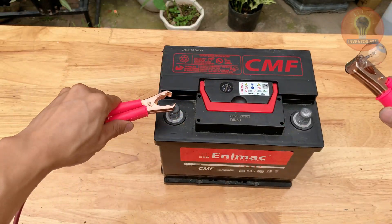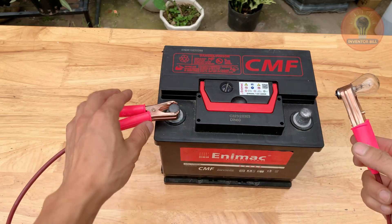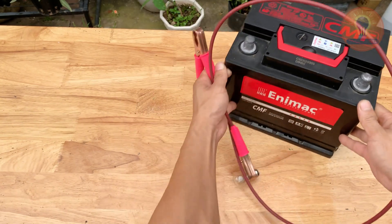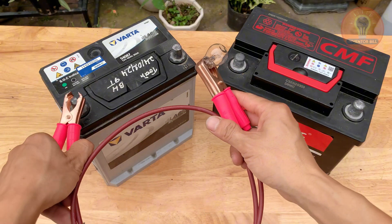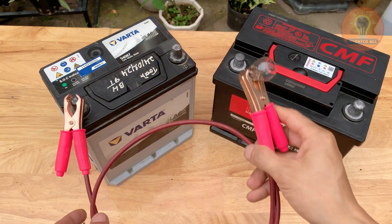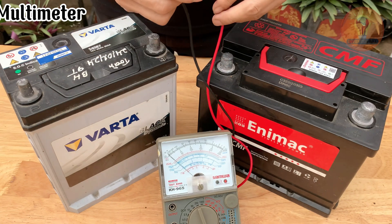Before you throw that old battery away, what if there's a simple way to make it charge and work like new again? Most people think once a car battery dies it's done for good, but that's not always true. With a few simple steps and materials you probably already have at home, you can bring it back to life and save the cost of a new one. In this video I'll show you exactly how to drain, clean, refill, and recharge an old battery so it works like new again. It's safer and easier than you might think and the results will surprise you.